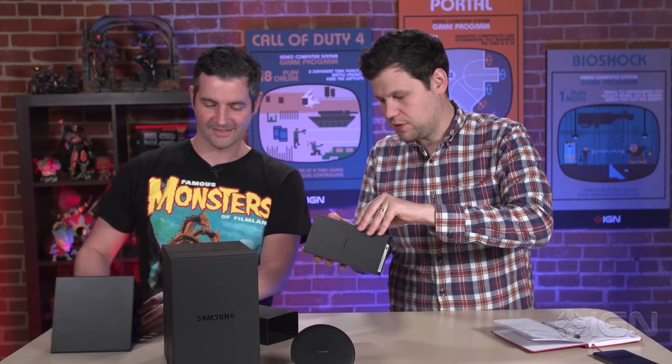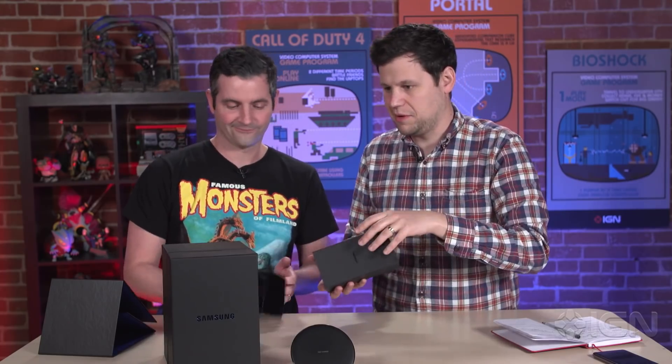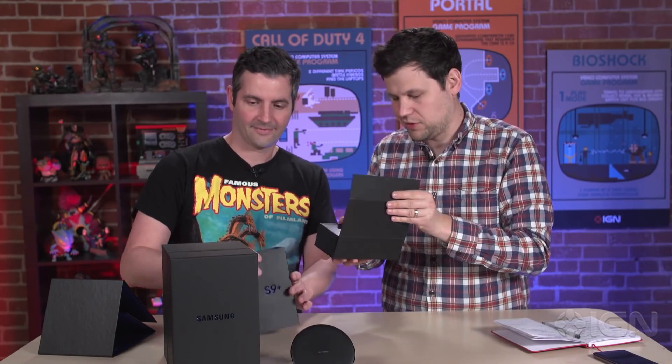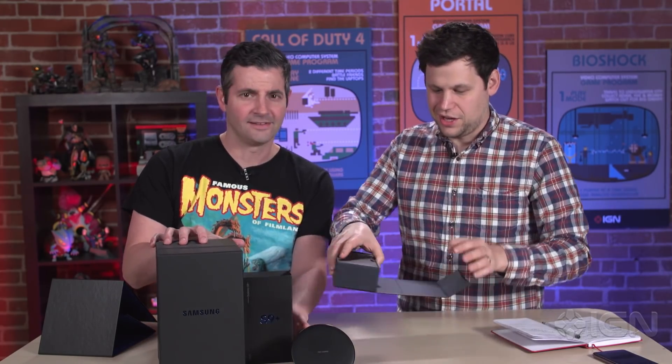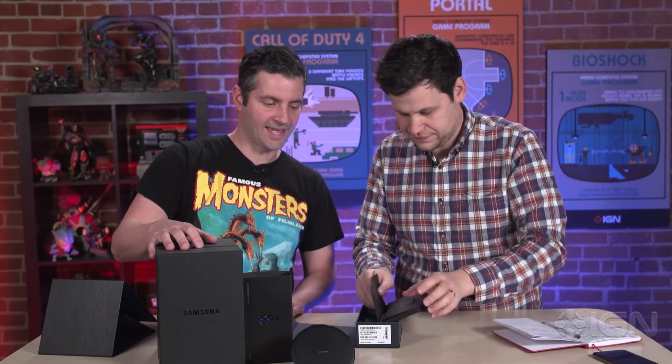I'm gonna be honest with you, Damon — I'm mostly an Apple fan. They're known for the packaging and the presentation when you open a box, but Samsung man, they're giving them a run for their money. I'm impressed with all the nice new Samsung packaging. Let's get into this — this phone is out today.